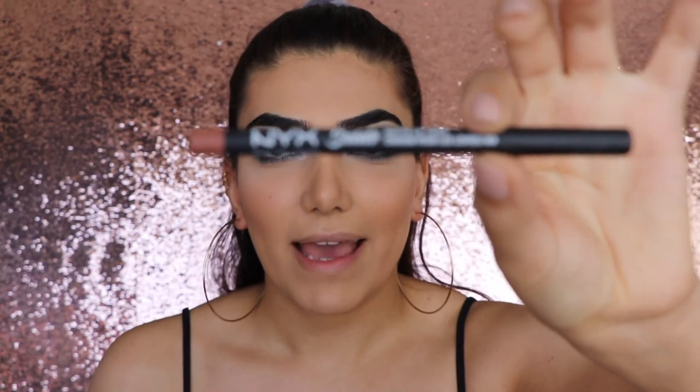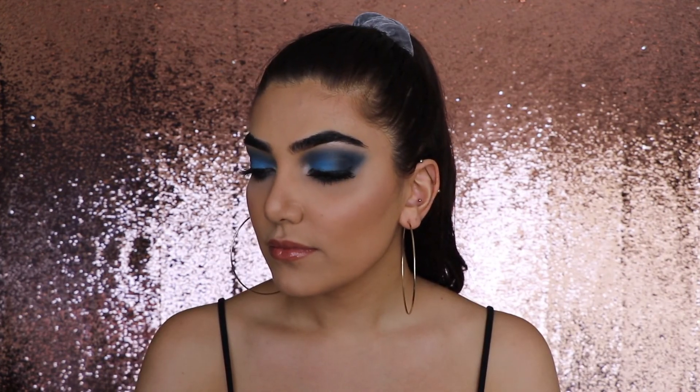Now I'm quickly going to do my eyebrows and I'll be right back. For the lips I'm going in with my NYX Suede Matte Lip Liner in the shade 'London,' filling them in with the same liner. Then I'm going in with this Buxom lip gloss in the shade 'Hot Toddy.' Here is the finished look! I really hope you guys enjoyed watching — give this video a big thumbs up if you did, subscribe to my channel below, and let me know in the comments what you thought. I'll see you guys in my next video, bye!